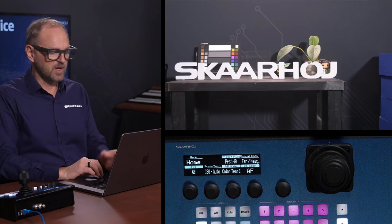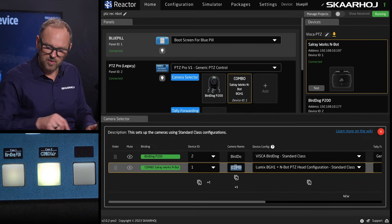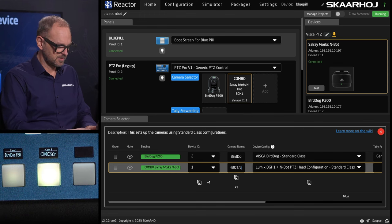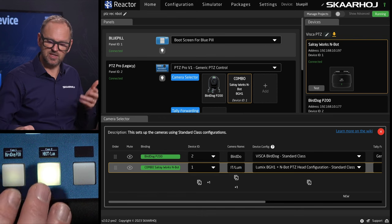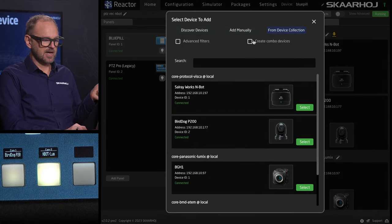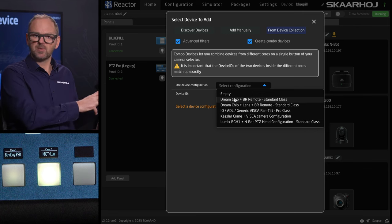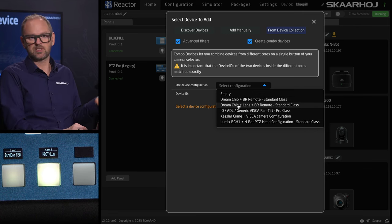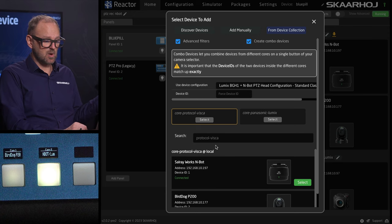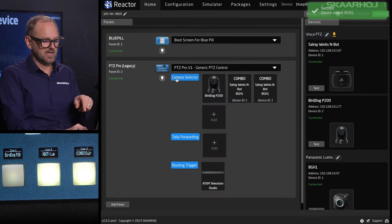I want to show you a few things we could optimize here. One is the labels — 'BirdDog P200' on the controller is clear and straightforward, but for the combo one I would probably label it something like 'Inward + Lumix camera,' and you see the label instantly changes on the camera selector. If I wanted to add another one, I can create a new camera by clicking 'Add' and then selecting 'combo device.' I can then select the configuration — you can see variants like DreamChip cameras with BR remote head, DreamChip plus an external lens plus BR remote head, IO Industries ADL, Kessler Crane with a VISCA camera, and Lumix camera. I select the VISCA core — the Cellray Works camera — and the Lumix camera. Now I've basically added a combo device to my selector.